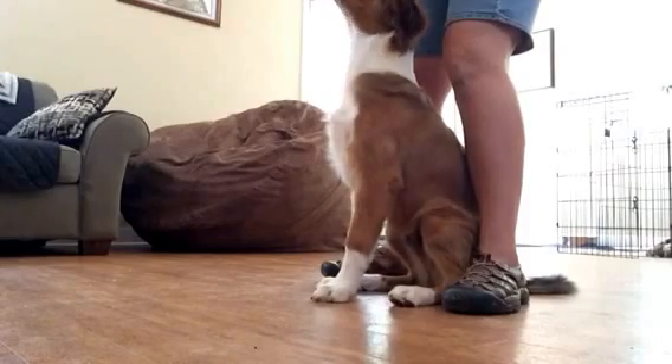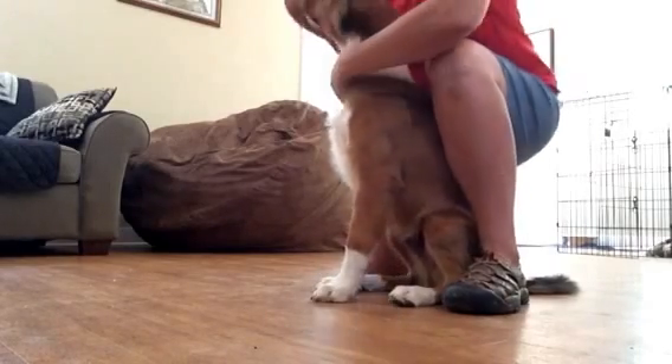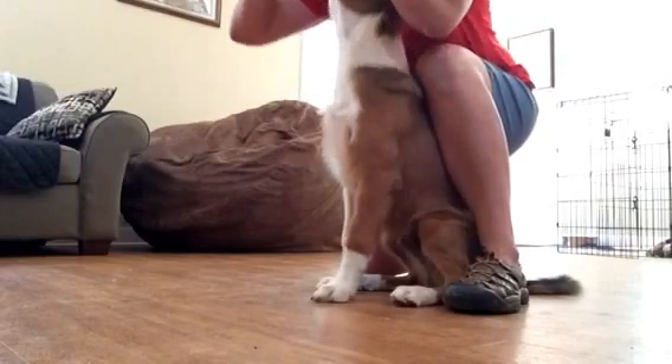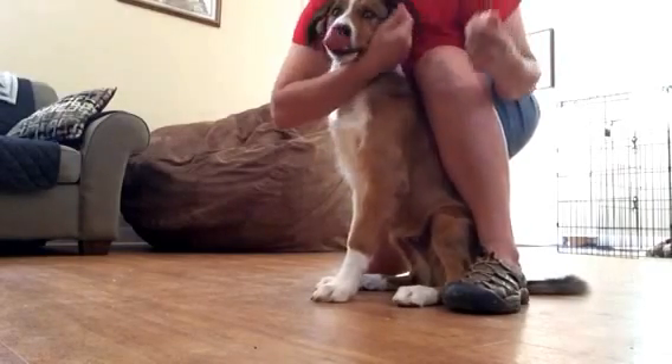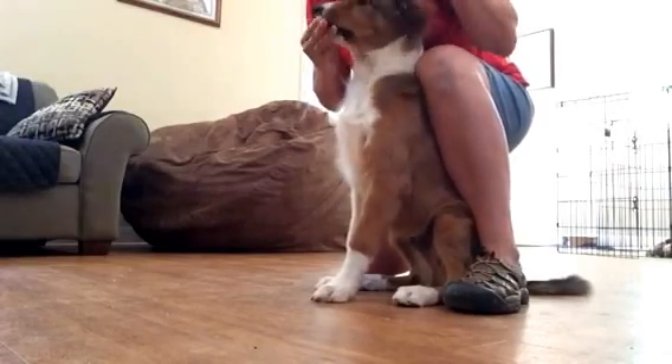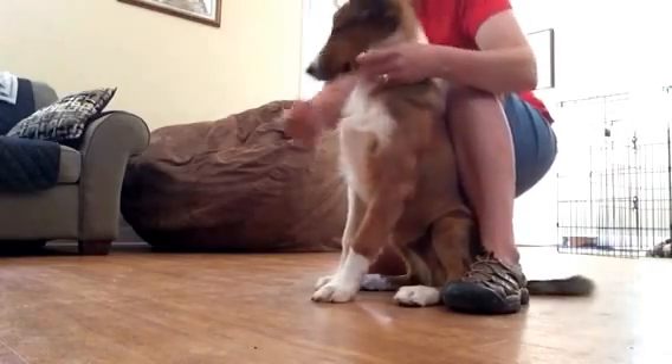Yes, I'm marking him for being still. And I'm going to switch hands. Yes — reaching around, giving him a hug. Here's your cookie. Good boy, pretty.